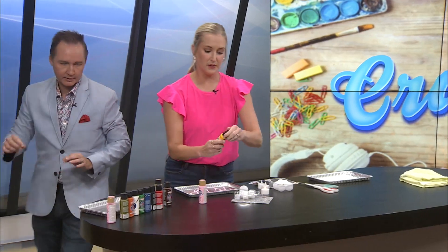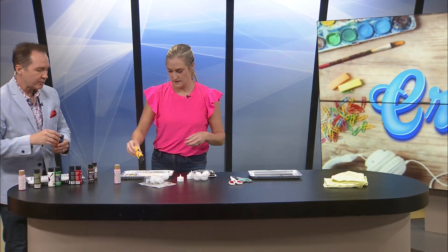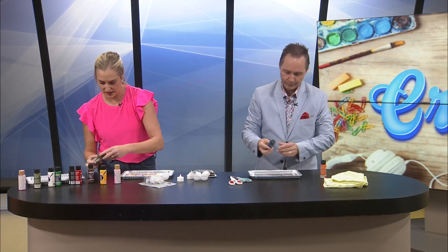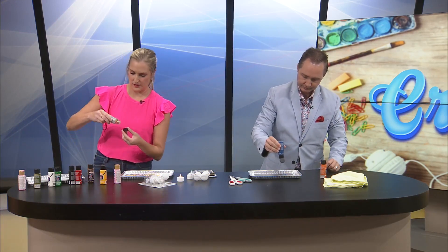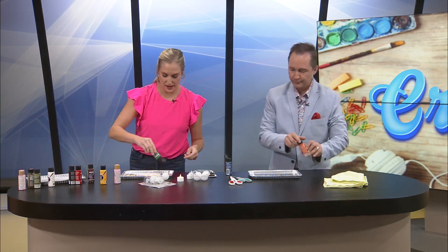Okay, I'm coming over here. I'm gonna do some yellow as well. Some blue. And orange. What colors did you want, sorry? I don't wanna take your colors. No, you're good. I'm gonna do some gold here. Then I'm just gonna go with pink, yellow, and green.